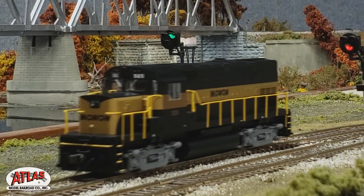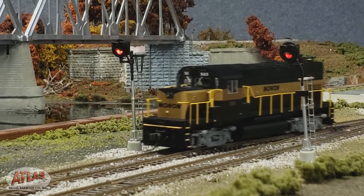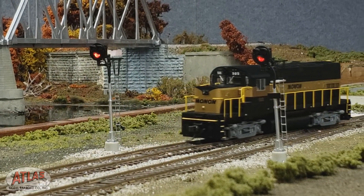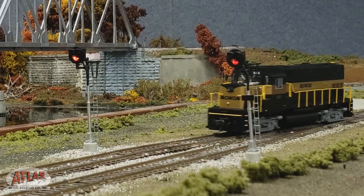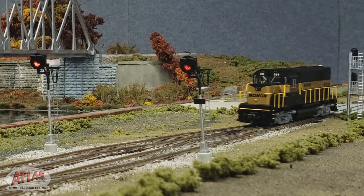Imagine you're looking down the track at a clear green signal. Then, as the train passes, it changes to red, just like the real thing. If you're like most model railroaders, you've avoided installing operating signals because the wiring and setup can be so complex.